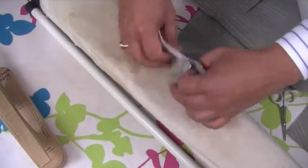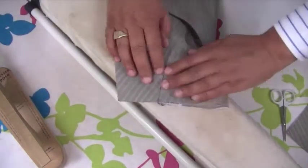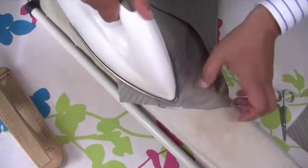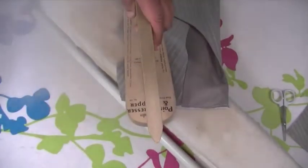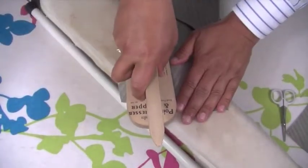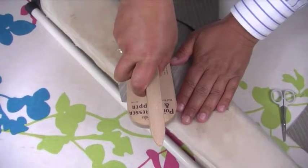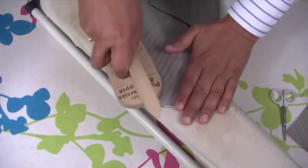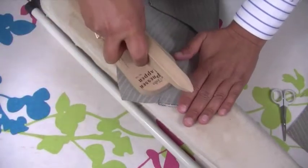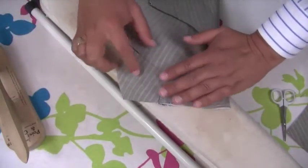Turn this over again and press this side so it's all really neat. The flatter you get this, the neater it's going to look, because it's important that this seam is really nice and neatly pressed.